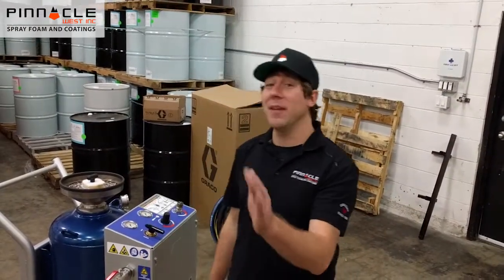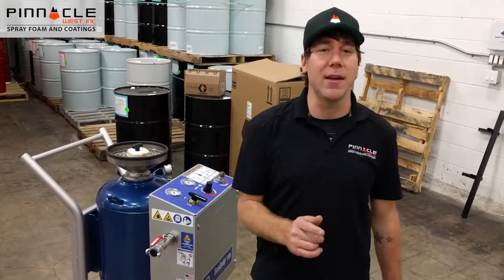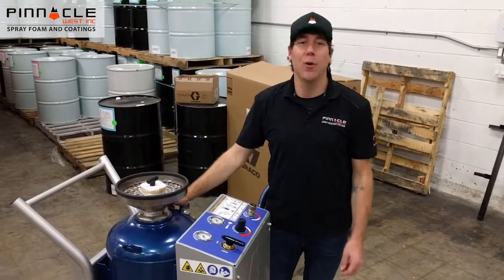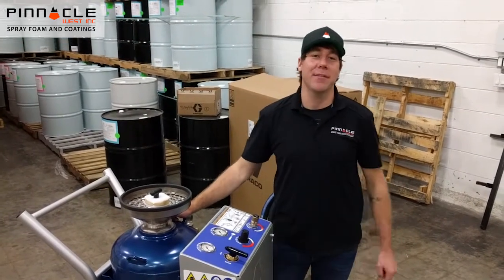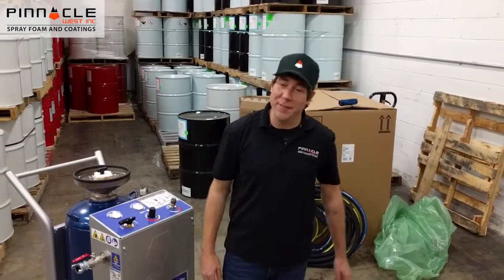Let's go over some of the great features of the EQP. One of the top things that people love about a vapor blasting unit is that it suppresses 92% of the dust compared to dry blasting. The EQP tank holds four 55-pound bags of media, giving you 90 minutes of blast time between refills.